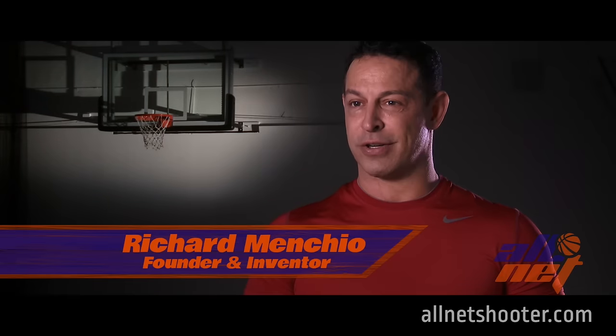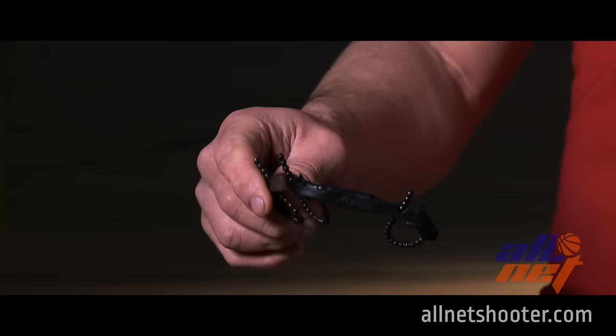Hello, my name is Rich Mencio and we're here to talk about All Net. All Net is a basketball shooting game. It will improve your shot up to 90%.